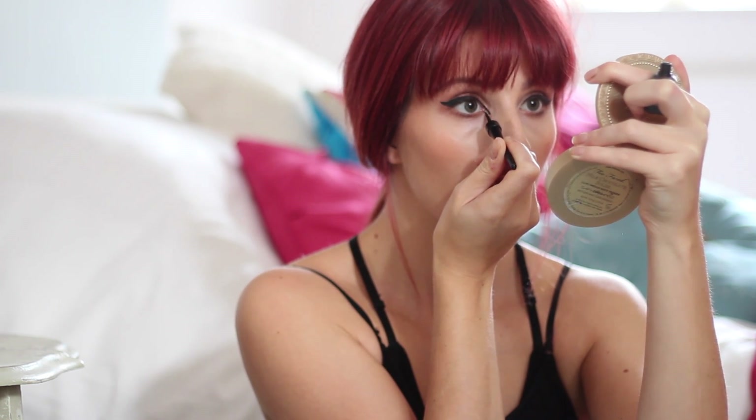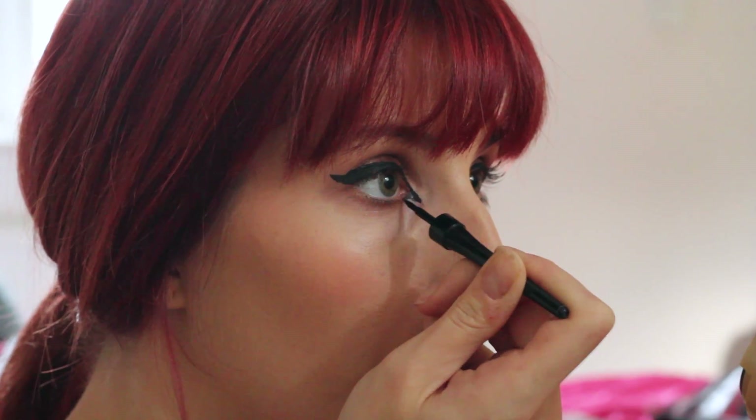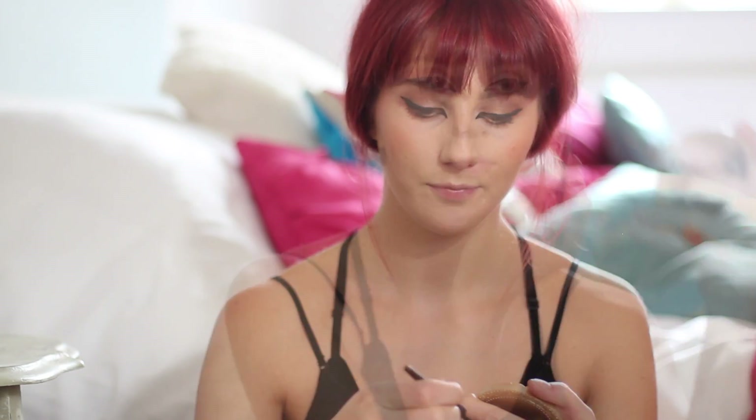To complete the cat eye, simply run the liner down at an angle away from the inner corner of your eye and down towards your nose. Then create a triangle by leading it back up to join your eye and fill in the gap. Once you've done that, simply line your bottom lash line with the liner so the flicks blend into one.